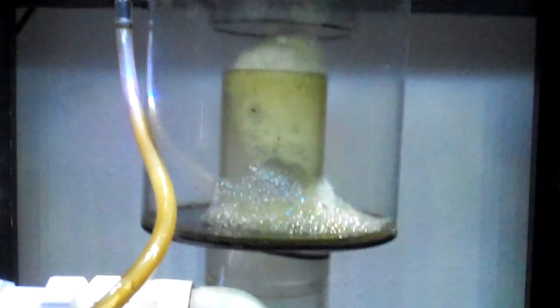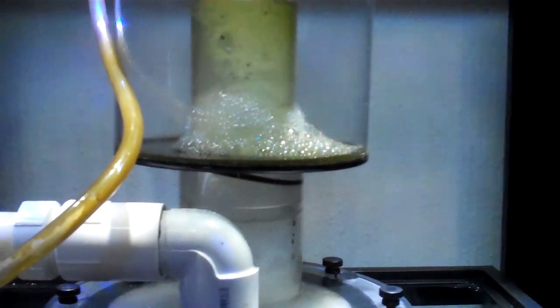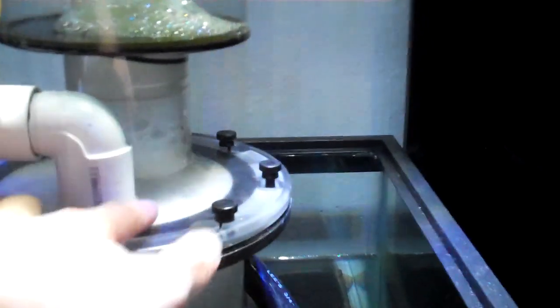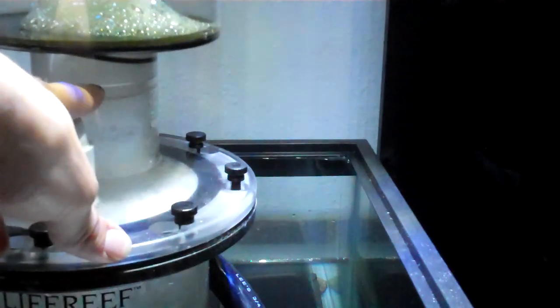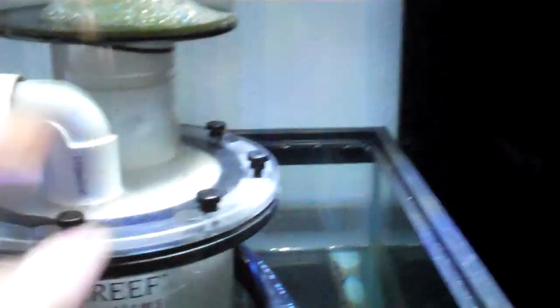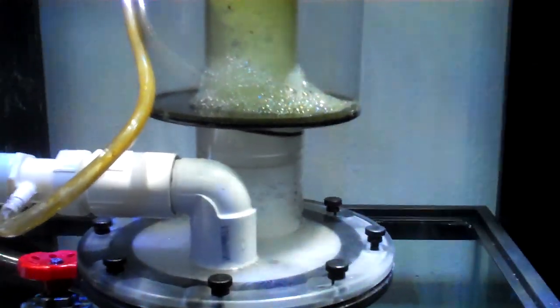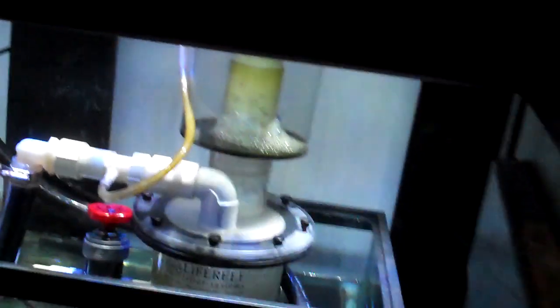This thing seems to be doing really good. The guy I got it from said he was running it with a MAG 9.5, and the pump I have on here is only about 300 GPH, so I might upgrade that eventually. But it seems to be doing pretty good already. I raised the water level up a little bit — it's pretty much touching that top piece right here. He said he had the actual water level up to about here when he was running it, but I'm thinking that'll be a little bit too wet for me.